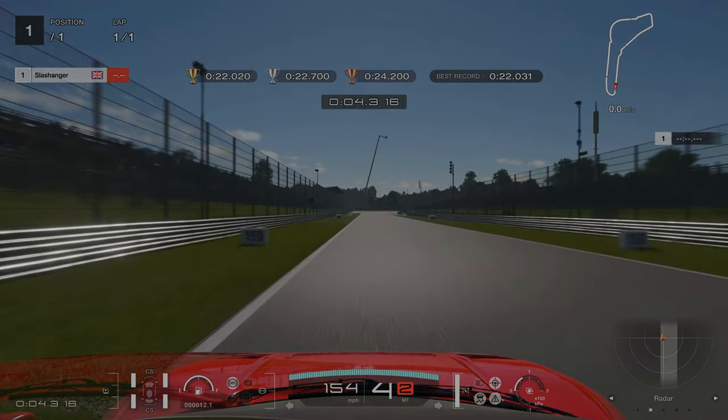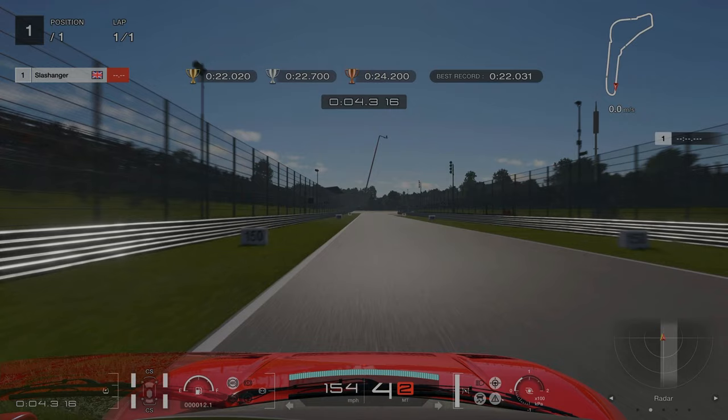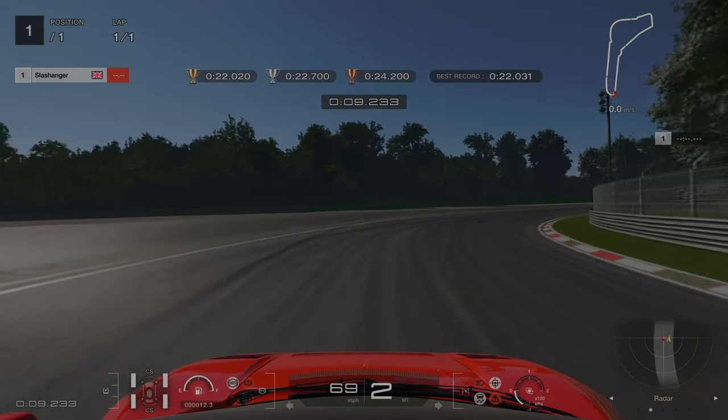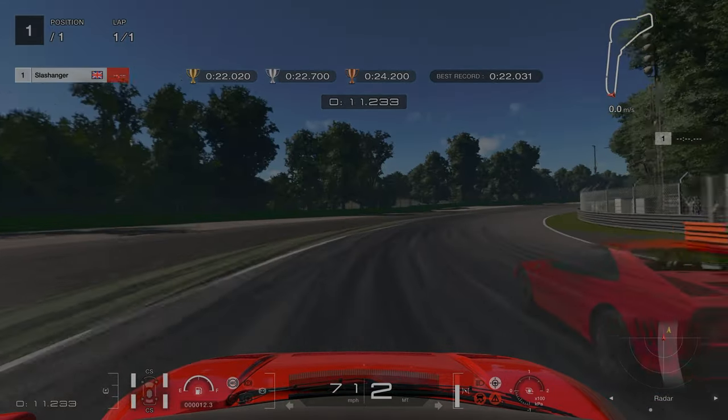For license challenge one, we're braking at the 150 meter board. We're aiming to get the car slowed down enough and then start to turn in. Otherwise, if you turn and brake at the same time, you'll start to lose the back end, a bit like I did there.